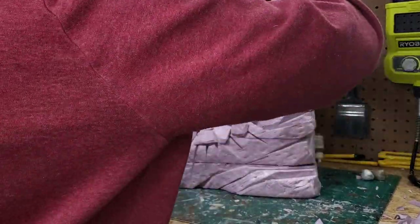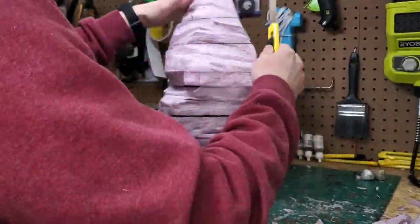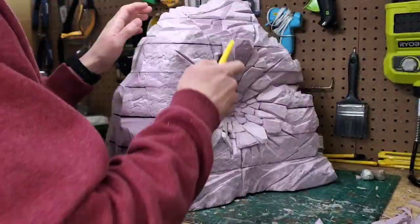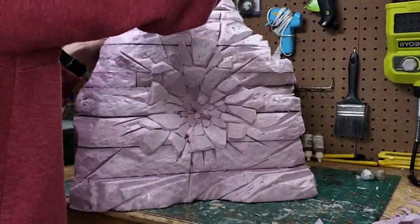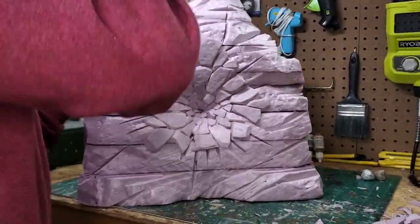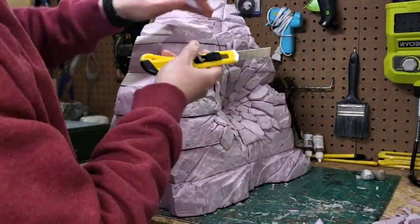Remember earlier when I said I didn't like the way the top of the rock formation looked? I still don't think it's jagged enough, so I'm adding in more striation marks to fix that. It's important to remember that it's not just about the impact crater looking good — the whole rock formation needs to look good for the impact crater to be believable.